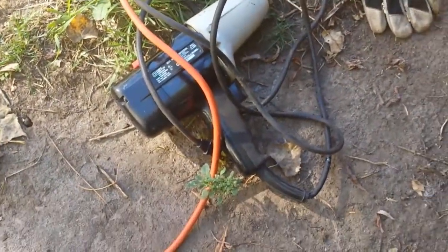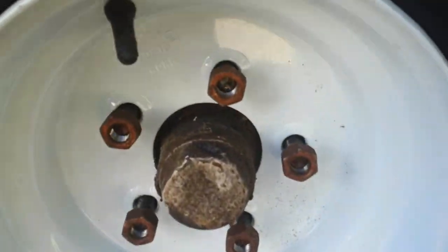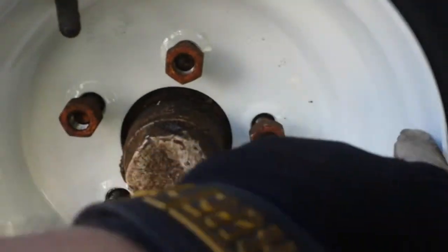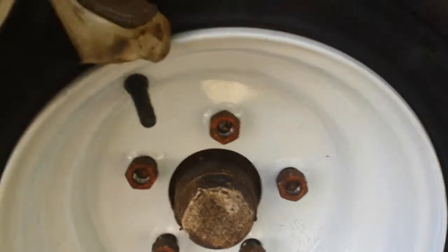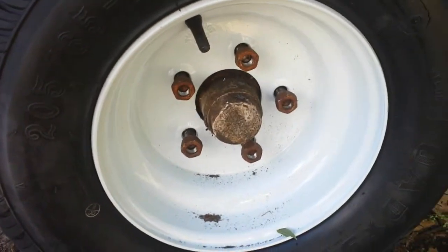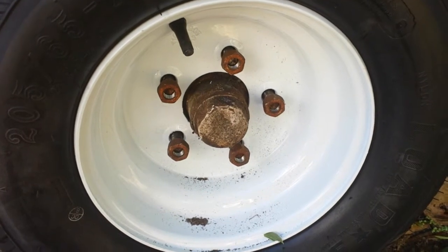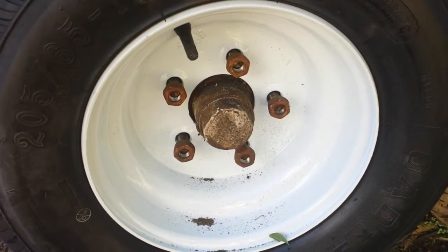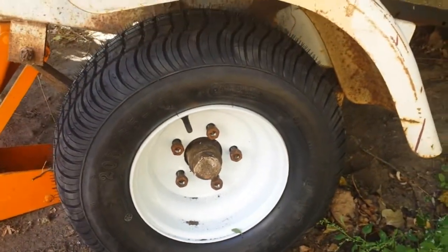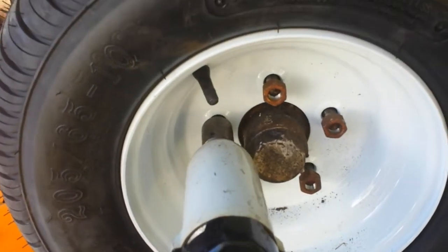Next we will use our electric impact wrench and you tighten it in a star formation so that it won't be on crooked or anything. I cannot do that with the camera in my hand, so I will do that next and then I will start the video again when I'm done.